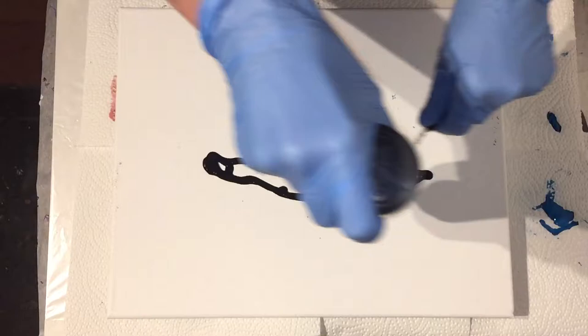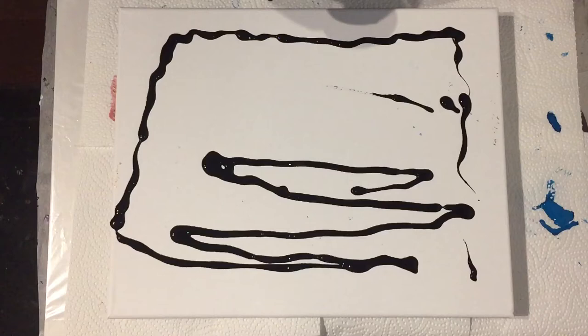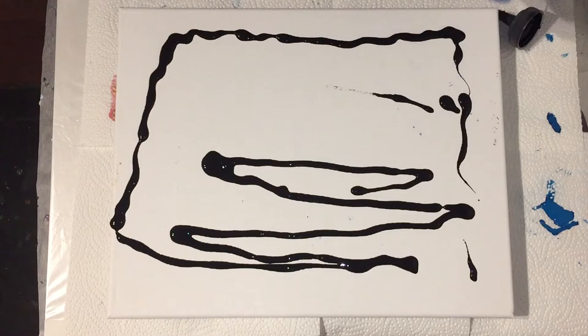Hello everyone! This time an acrylic pour painting, and for this pour painting I'm going to use the swipe technique over black acrylic paint to try to create some nice lacing and cells.